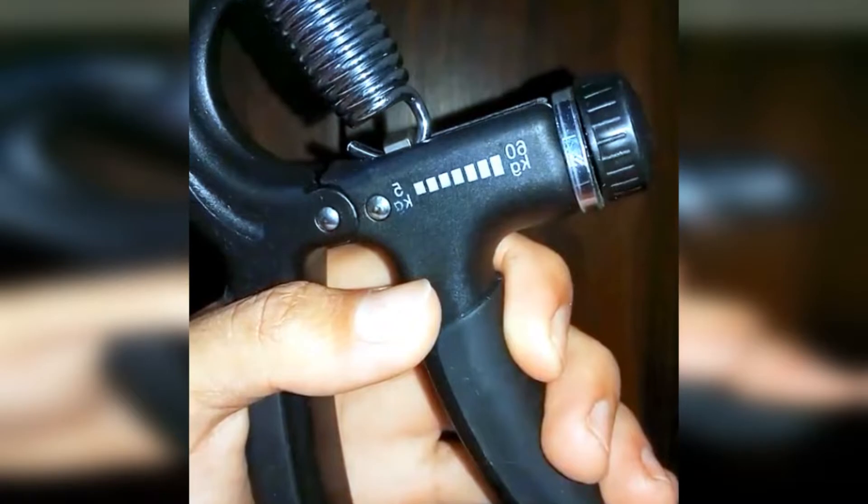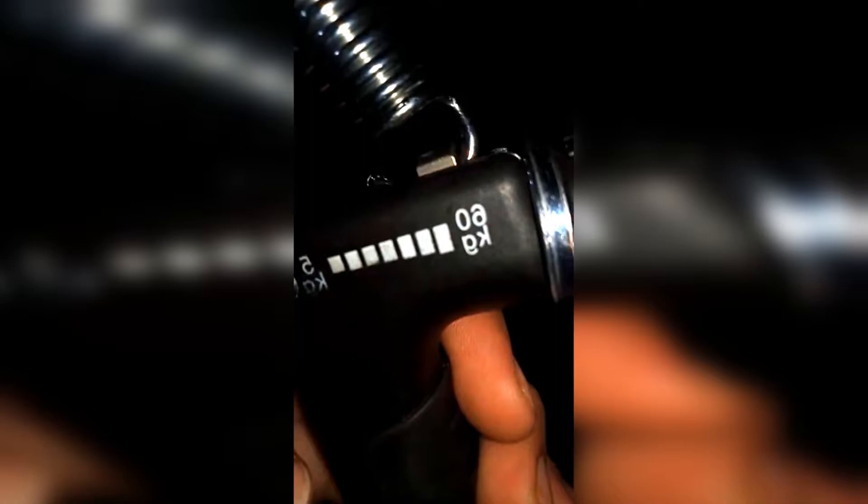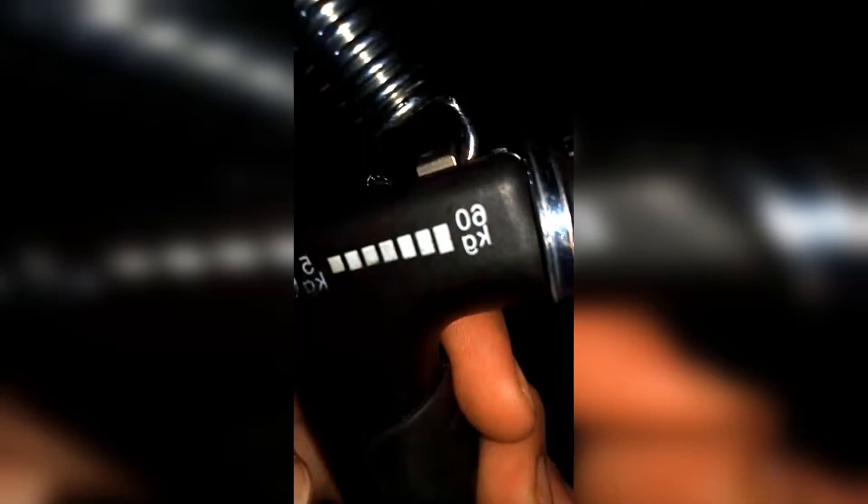Suddenly a video appeared which went viral on social media, that someone bought a fitness tool for the hands, namely the handgrip. Handgrip is a portable fitness tool that can be used anywhere, so we no longer need to go to the gym — only at home, we can still do fitness like in the gym. We can adjust the weight of this handgrip from 5kg to 60kg.